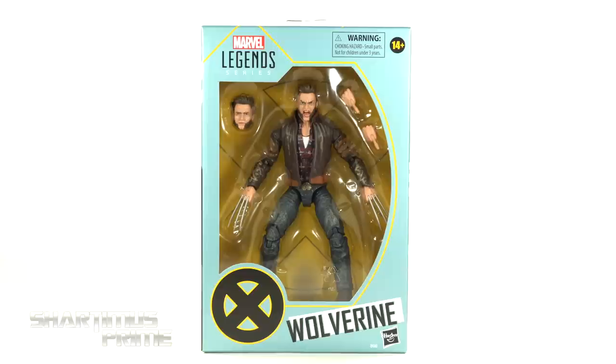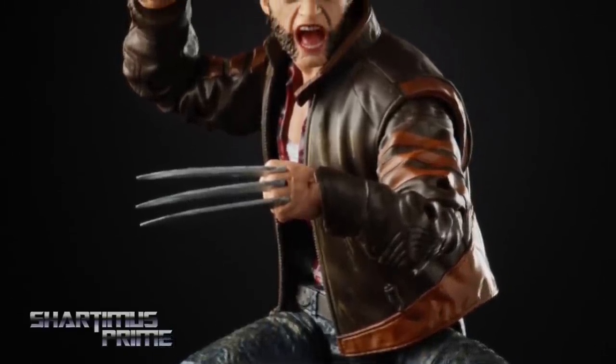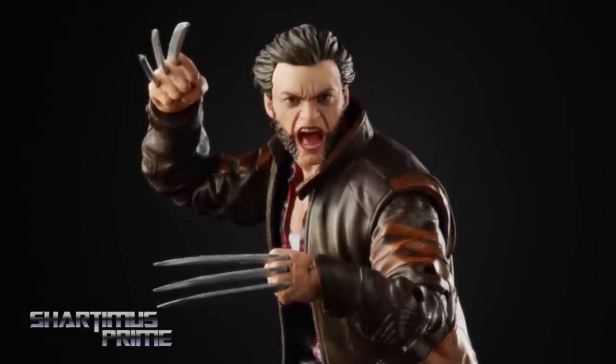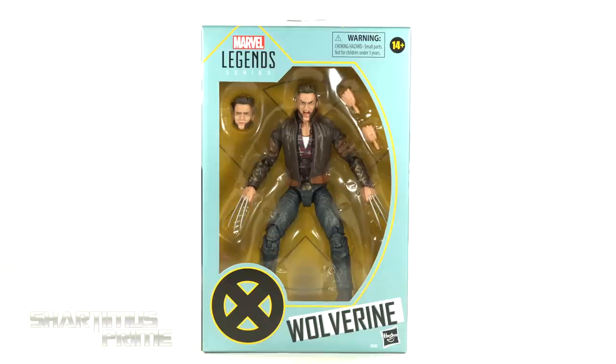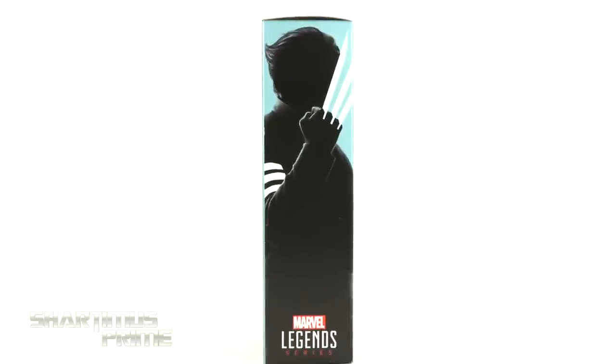Hey, what's up you guys, Sharpness Prime here doing another Marvel Legends action figure review — the Marvel Legends Logan with Jacket, X-Men Origins Wolverine figure. If you're trying to get your Marvel Legends, you can do so at bigbadtoystore.com — click the link in the description below, and while you're down there hit that like button, subscribe button, and the notification bell.